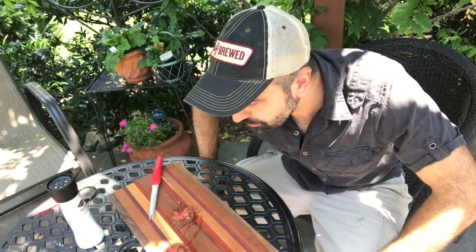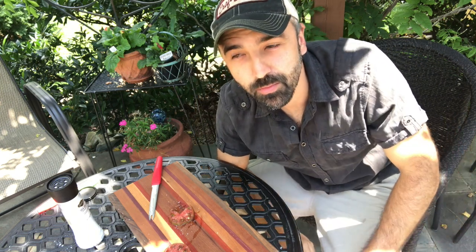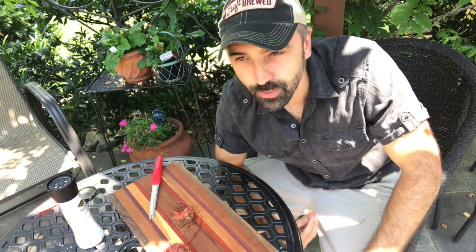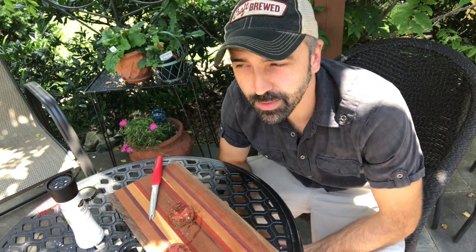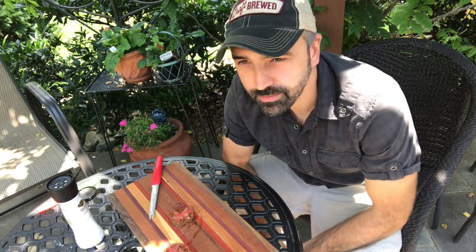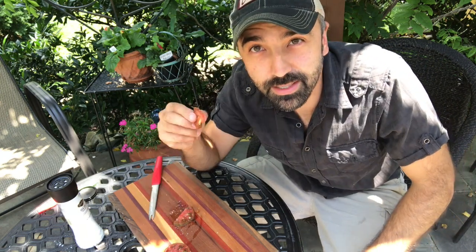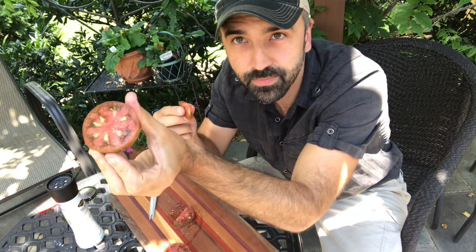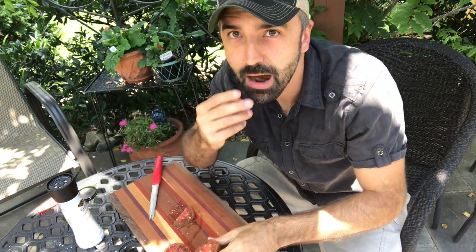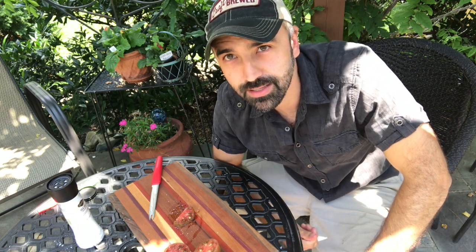Mmm. Wow, so juicy. Real rich, dark, complex tomato flavor. Some other tomatoes just have a mild flavor, but this is like real intense. These darker tomatoes tend to have that flavor. Mmm. So good — I wish you could taste this.